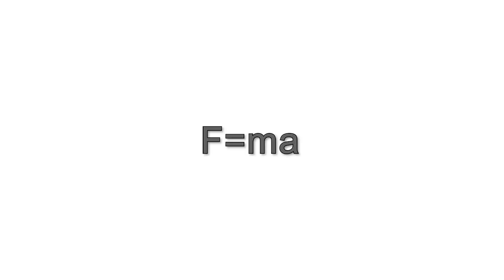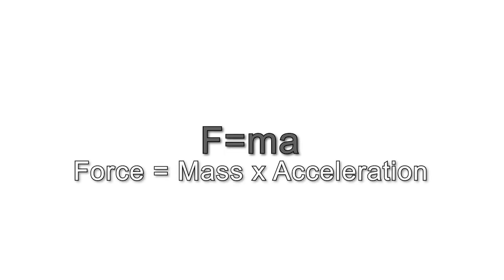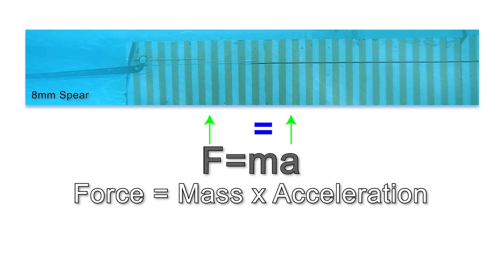A basic equation linking the force applied to the spear and its acceleration is shown here on screen, with the force from the rubber equaling the mass of the spear times its acceleration. The mass of a given spear is constant, so the higher the force applied by the rubber, the higher the acceleration of the spear will be. If we were to use the same rubber to drive a lighter spear, the acceleration of the spear will be greater as the mass is reduced while the force of the rubber remains constant. This concept is quite important later in the video.